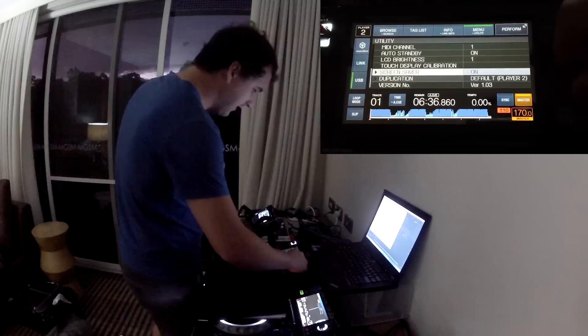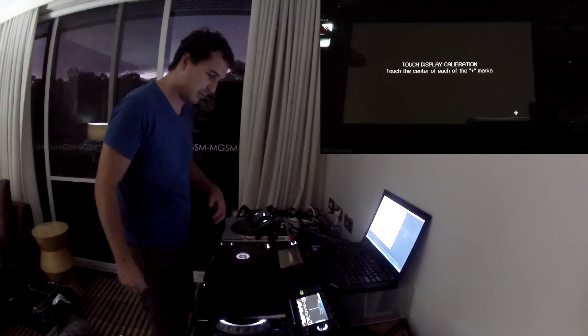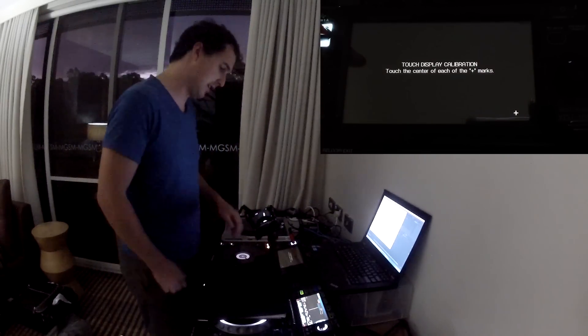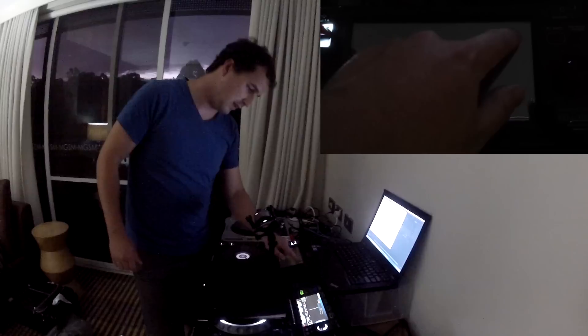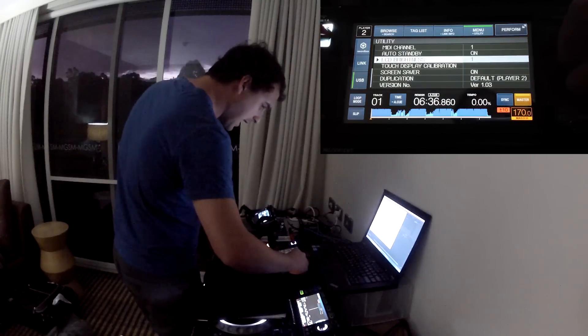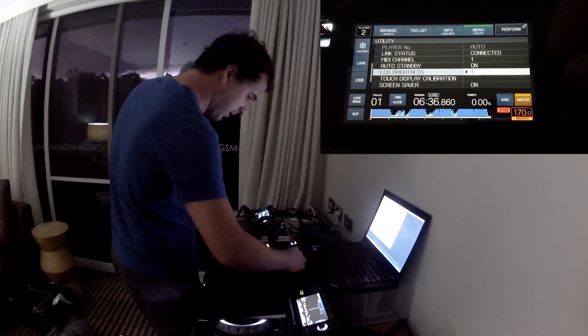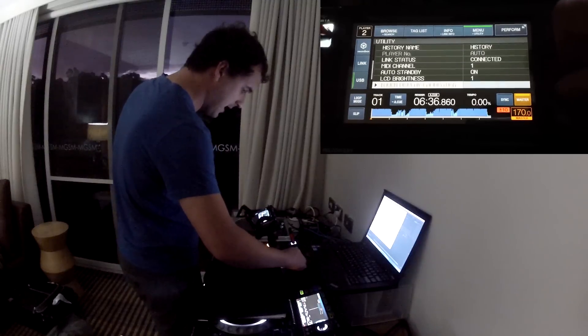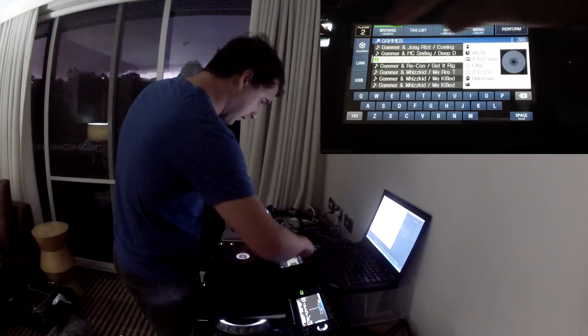Pretty much all the settings are the same as the 2000 Nexus. The one new thing is the Touch Display Calibration — because obviously you don't need that on the other players. You press the X marks and it allows you to make sure the screen is calibrated correctly. We've also got LCD brightness adjustment — you can go pretty bright or pretty dark. Apart from that, it's pretty much the same as the 2000 Nexus.